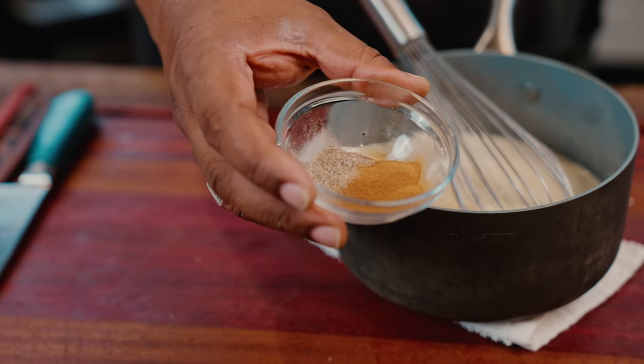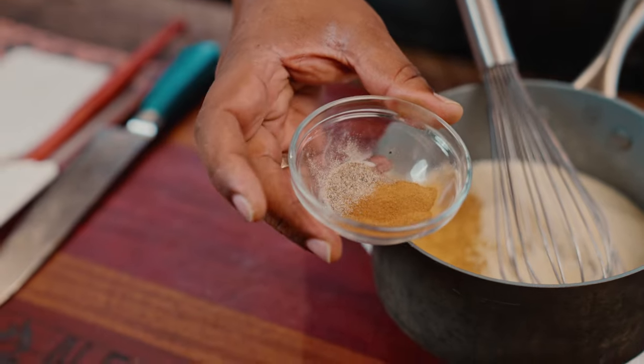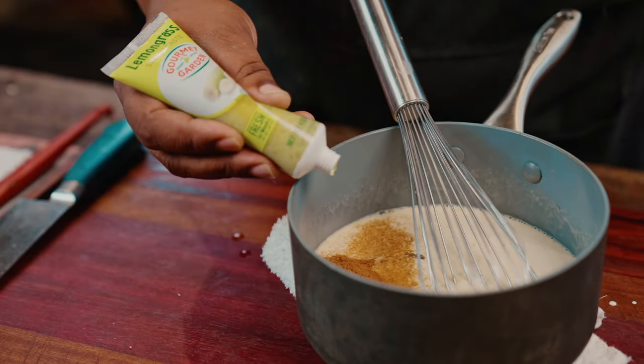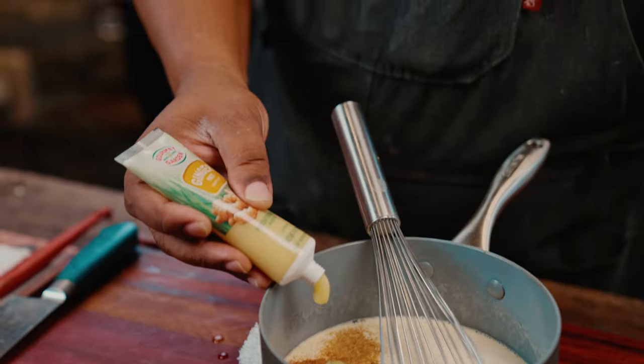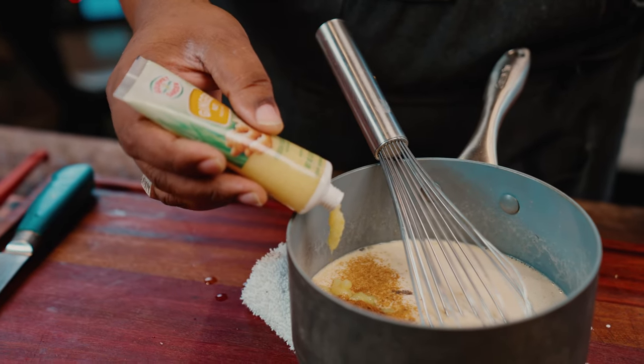We're going to add two teaspoons of cinnamon and a teaspoon of cardamom. A teaspoon of garlic paste. We're going to add a teaspoon of lemongrass paste, and then we're going to put a teaspoon of ginger paste.